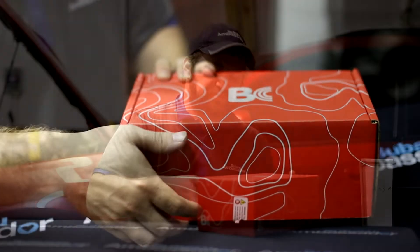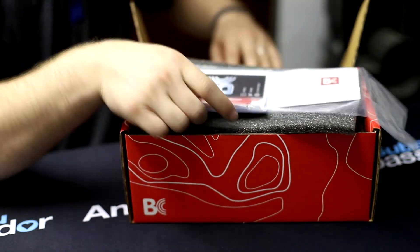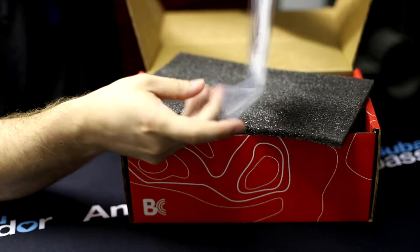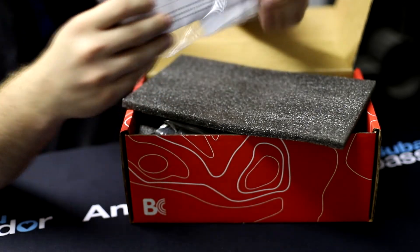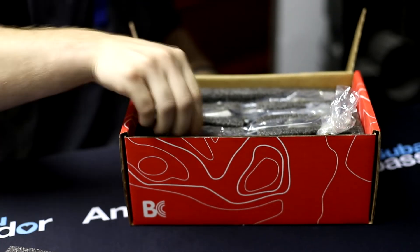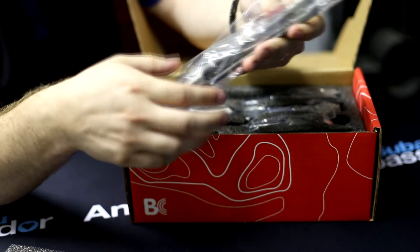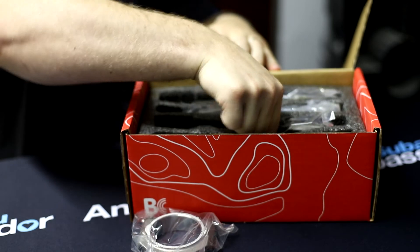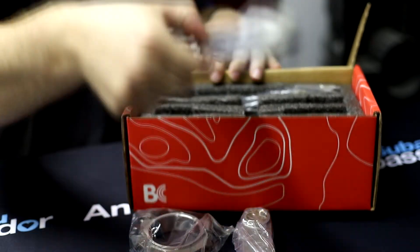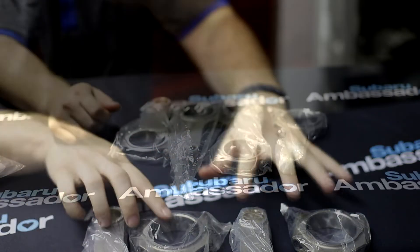I want to show you why I personally chose them. Alright, so we're going to open this box and show you what these 625 rods are. We got our Brian Crowler sticker — got one on the car actually. I've always liked the packaging Brian Crowler uses; they always seem like the rods are going to be protected and safe for travel. The bags have oil in them so you don't have to worry about rust or anything like that.